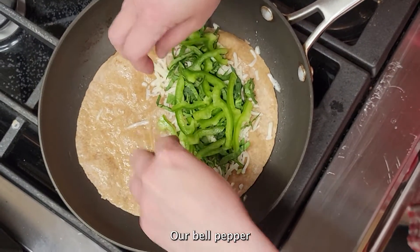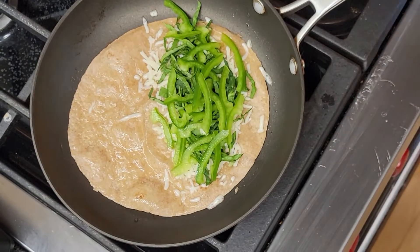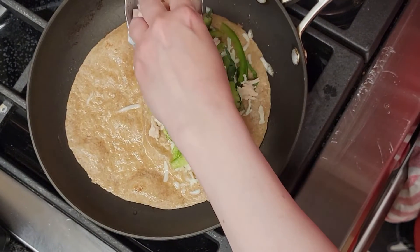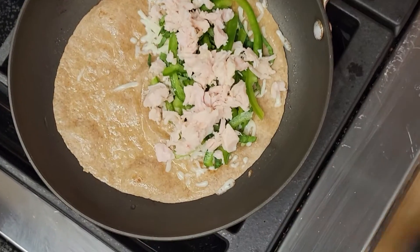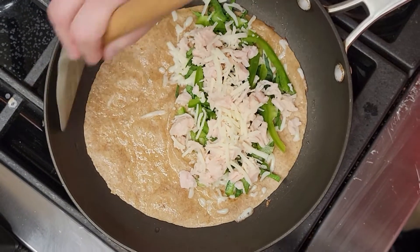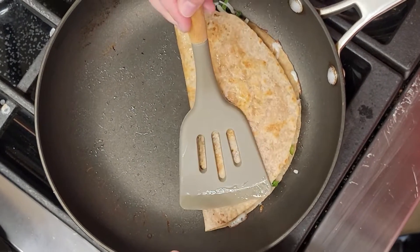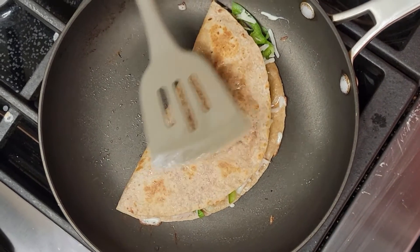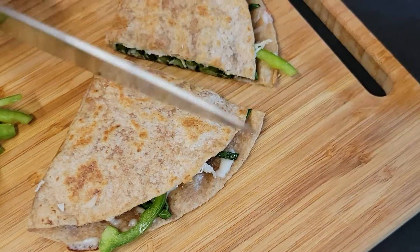And then our chicken. And then we're going to add the green lemon. Now let's see if we can get the yellow pepper and red onion. We're going to add our onion.